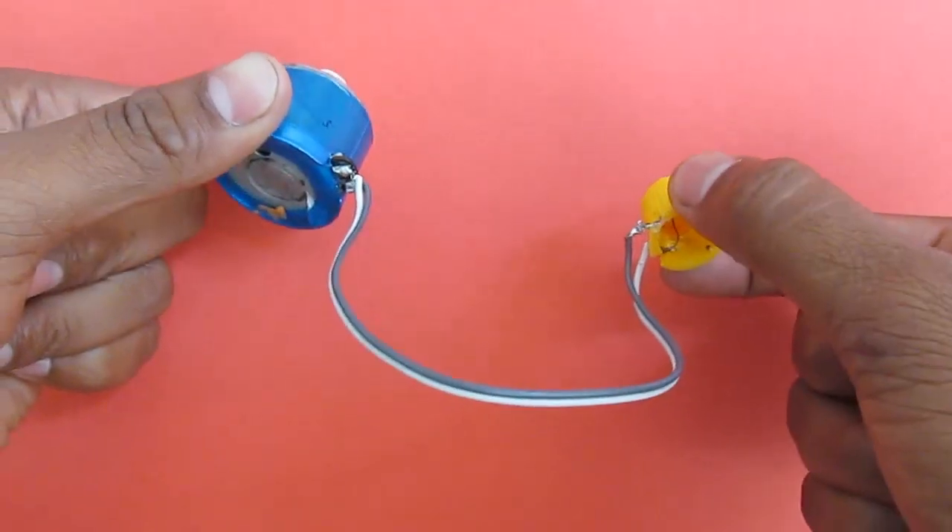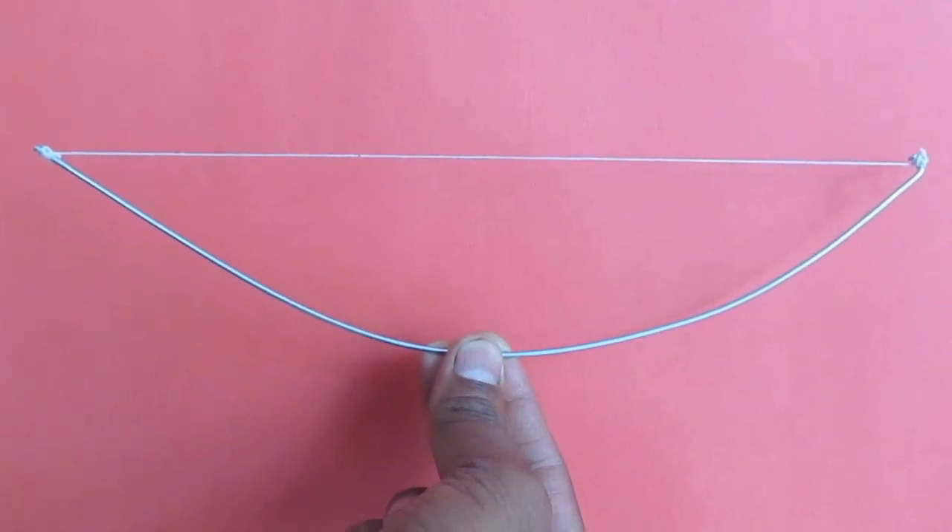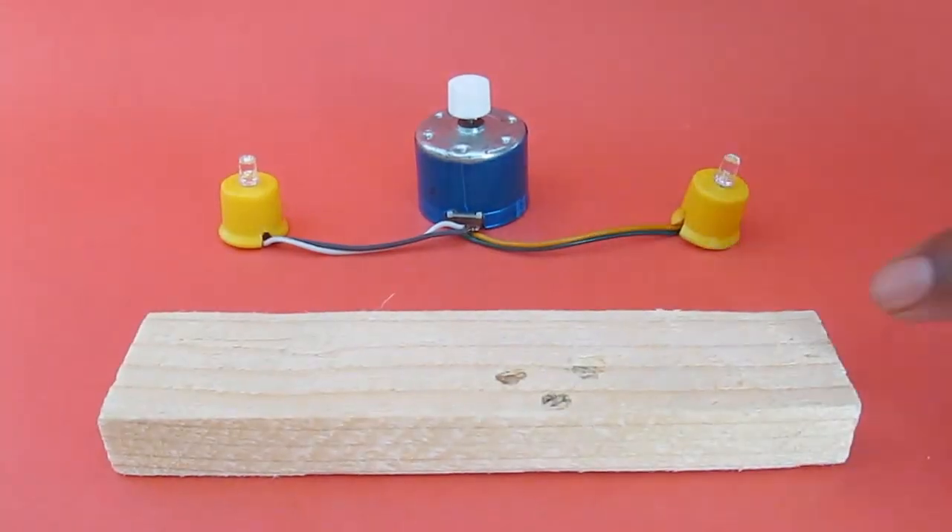Connect this LED to a bottle cap. When we rotate, the LED should light up. Make this bow with a cycle spoke.